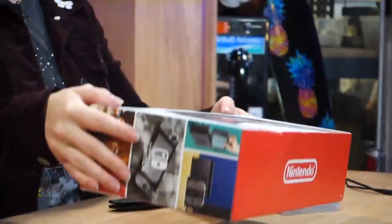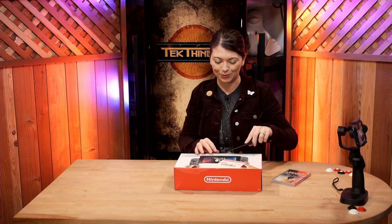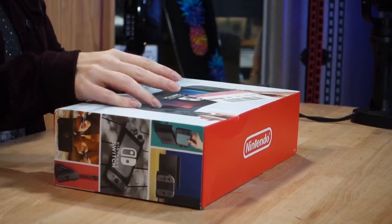First off we have the new Nintendo Switch. This costs $299 online. I got my handy Kershaw — let's open it and see what it looks like. I'm so excited.